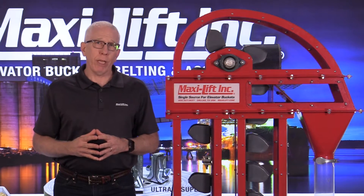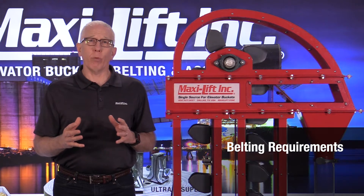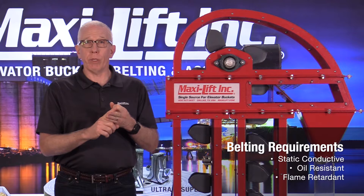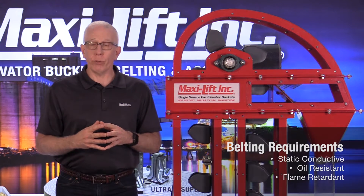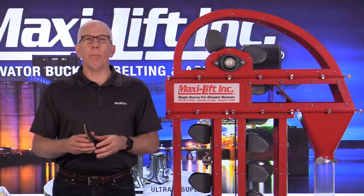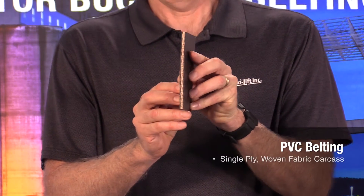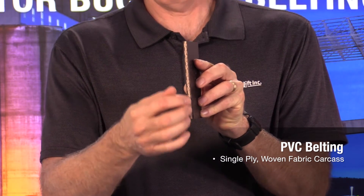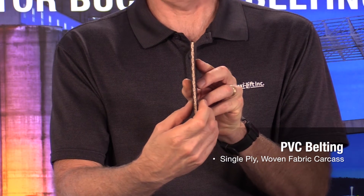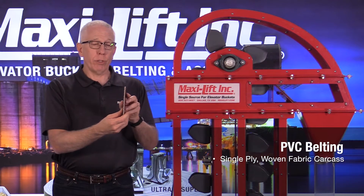You have to have the right belt for your application. In a grain and feed application, you want a static conductive, oil resistant, and flame retardant belt. When you think about what kind of belt accomplishes those things, there are a couple of options. You've got PVC belt — polyvinyl chloride — which has a woven fabric carcass in the middle, usually just one ply, with covers on the outside. It doesn't matter how thick the belt is; it's just one ply of carcass with covers.